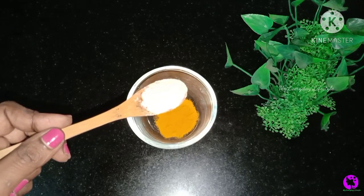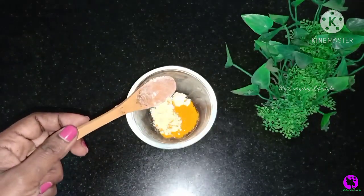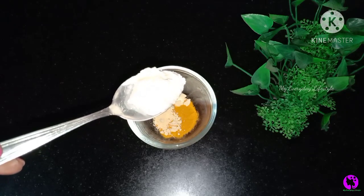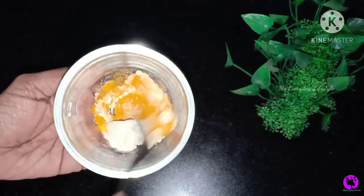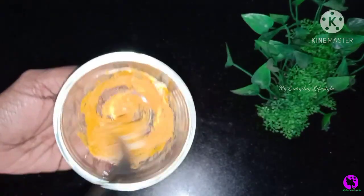This will tighten the skin. If you use this package, it will automatically add some more. In this mixer, I put one spoon and it is fresh. I put three things in equal quantity. Let's add one spoon — it is very thick.